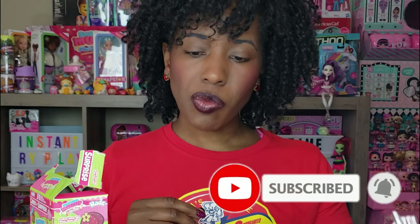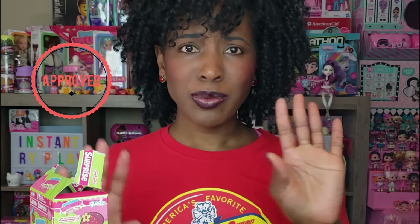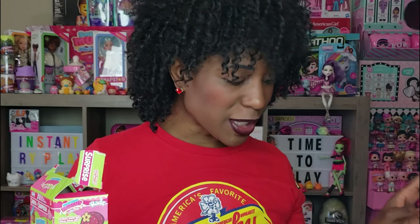The blueberry macaron is a sweet, tarty kind of flavor. The green one is candy apple — yum yum yum! The pink one is cotton candy — not my favorite of them all, but they're delicious. The red one is cherry popsicle — I like it! I don't know which one is my favorite, but good, good, good! I love my little charm bracelets, they're cute.